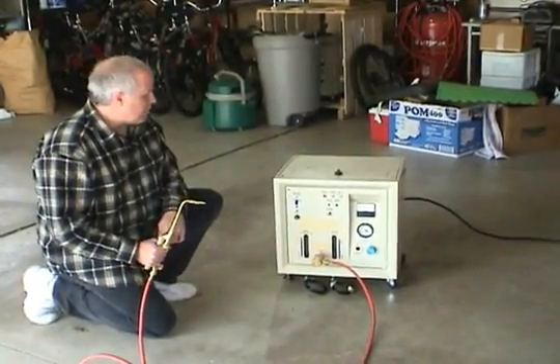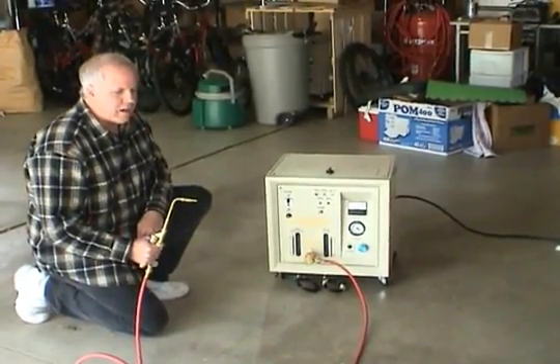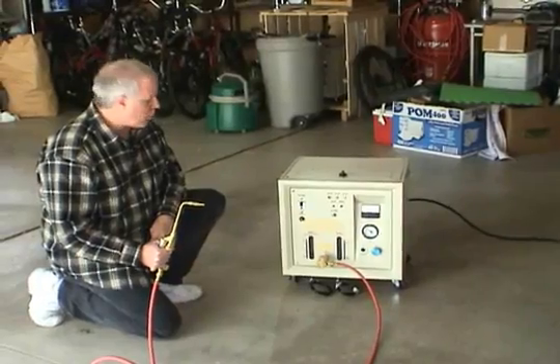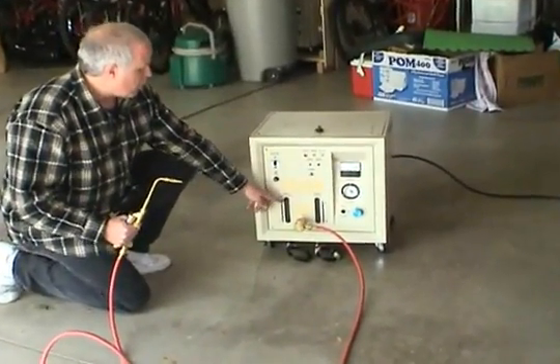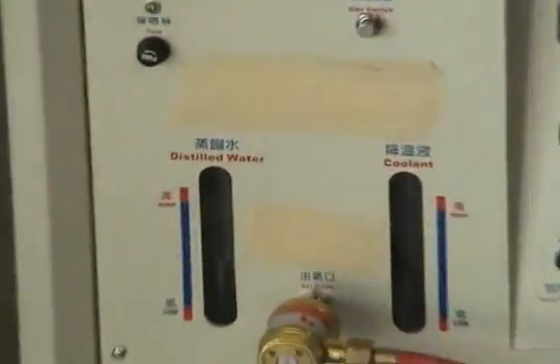It is highly recommended — it has to have a coolant mixture, because the flame of hydrogen gas is extreme and it actually burns things out when welding. So we're running it with acetone mixed with distilled water and sodium hydroxide as the electrolyte.